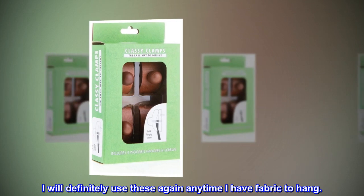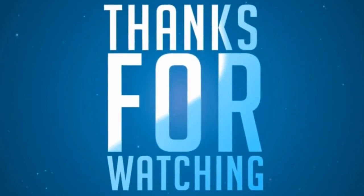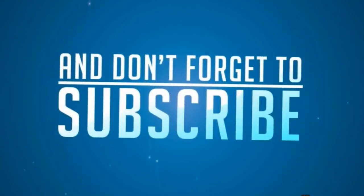I will definitely use these again anytime I have fabric to hang.